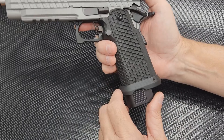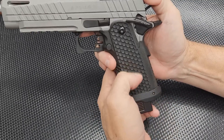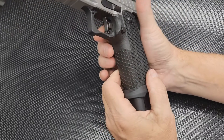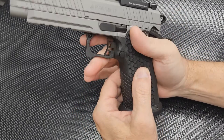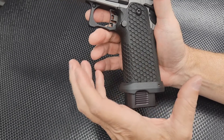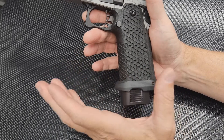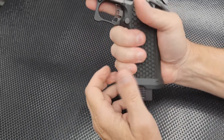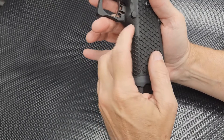I would only recommend doing that modification if you're comfortable doing gunsmithing-type work. This grip is 3D printed, and to me it doesn't feel as strong as your standard polymer grip on a Staccato, a Prodigy, or a nice Night Stalker DS.